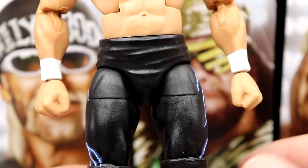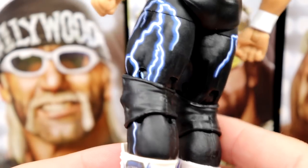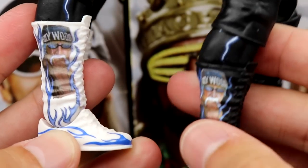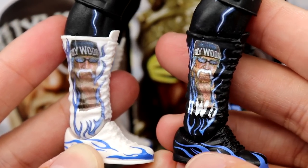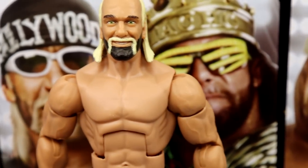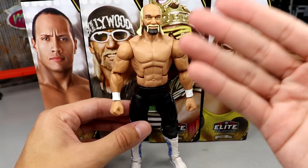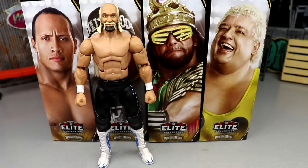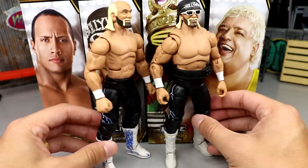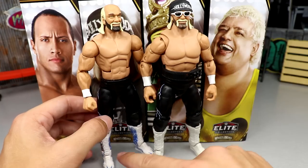He's got the Ultimate Edition crotch and legs with black knee pads, and then white boots — something I've wanted to see on the Ultimate Edition. I even did an Ultimate Edition fix-up where I put solid white boots on there. So now I'm going to take these boots off this figure and put them on my Ultimate Edition fix-up for a more accurate look. Here's my Ultimate Edition fix-up WrestleMania 18 Hogan next to the official WrestleMania 39 figure — same figure except it has a more accurate body and a different weight belt.